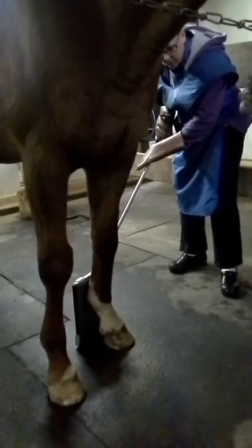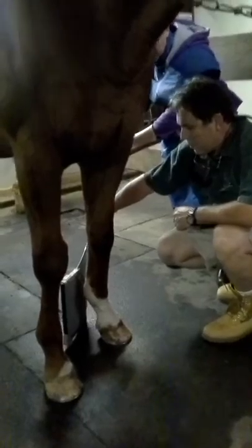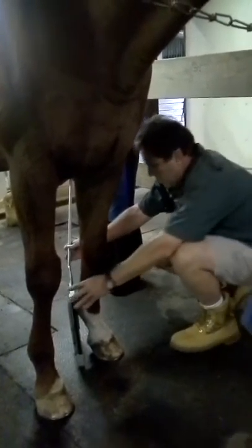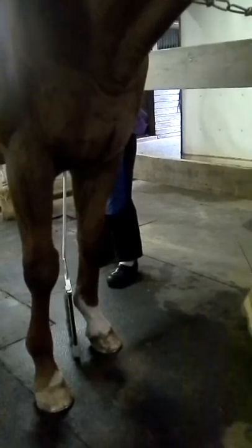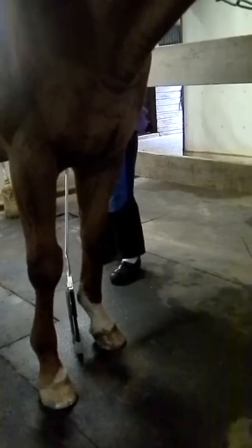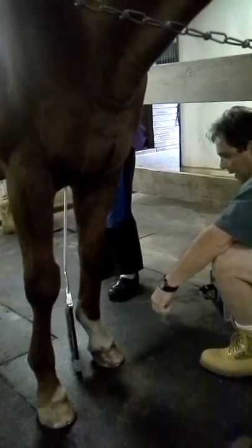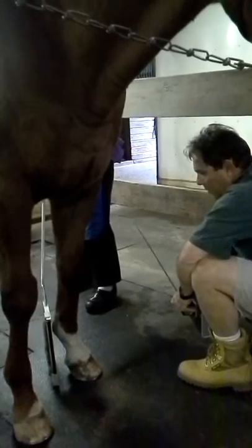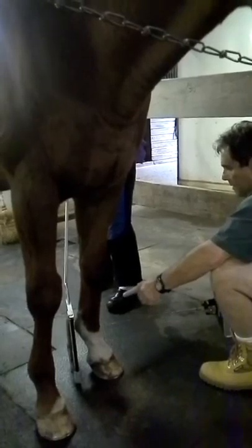I usually take four or five views. The next view would be an oblique lateral, which would be positioning the film at this point. I would be perpendicular — you want to keep this on the floor. The view on this one is going to go oblique, at about a 45-degree angle to the midline. You pull up your pointer and click to take the film, then replace that cassette with another cassette.